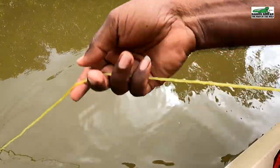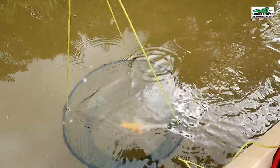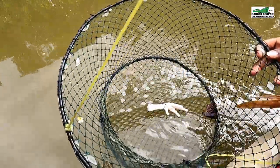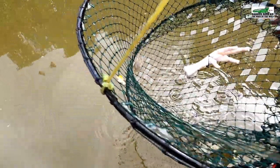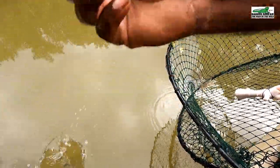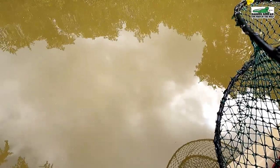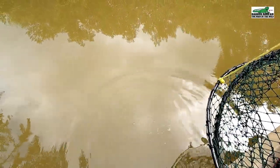Let's check the third pot. What do we have here? A beautiful little puffer fish — or as we call them in Trinidad, Chuff Chuff — and a juvenile Sigit crab. We will let them go.